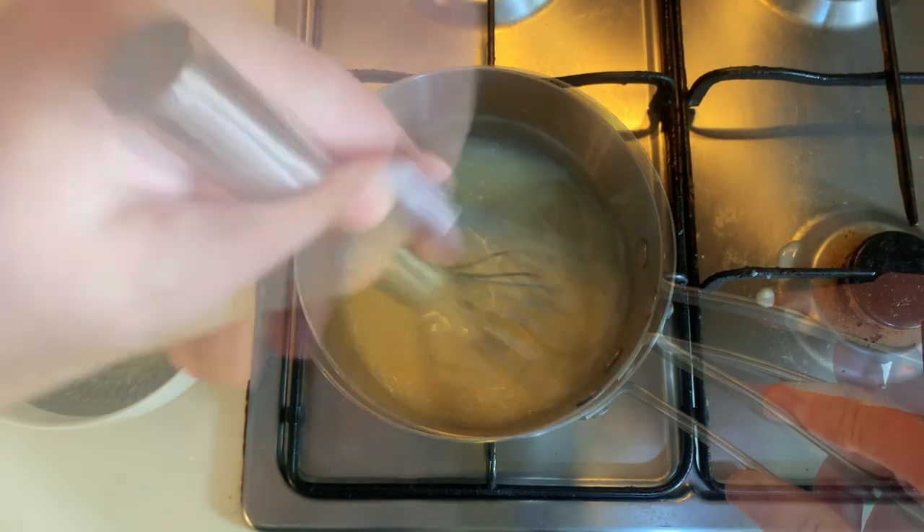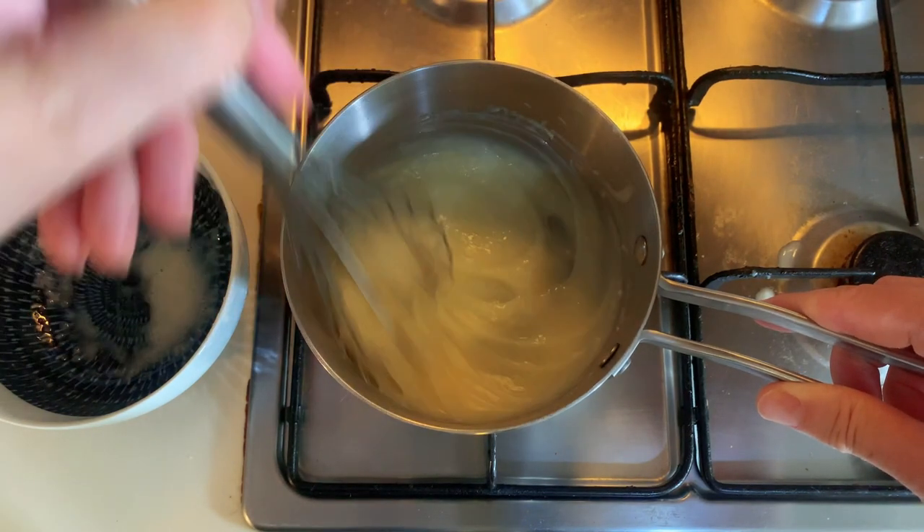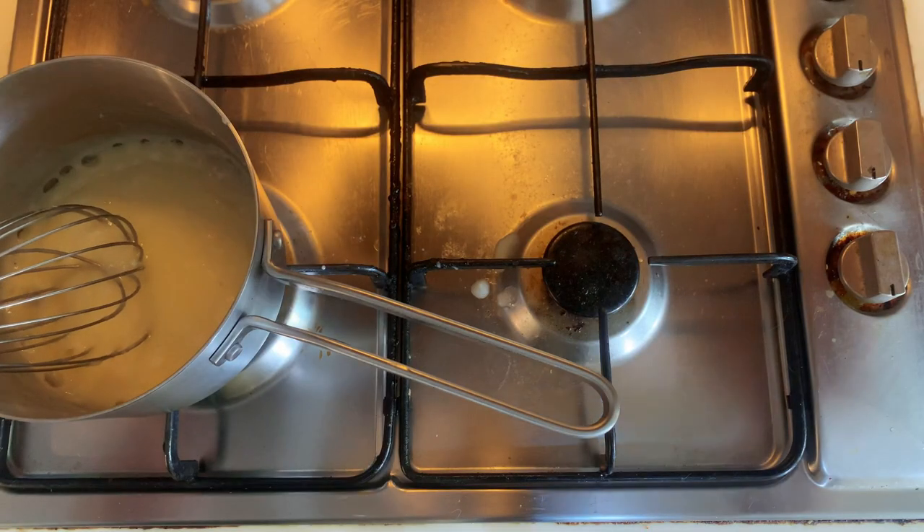That takes about only a few minutes. When the custard has reached that consistency, turn off the heat and set aside.